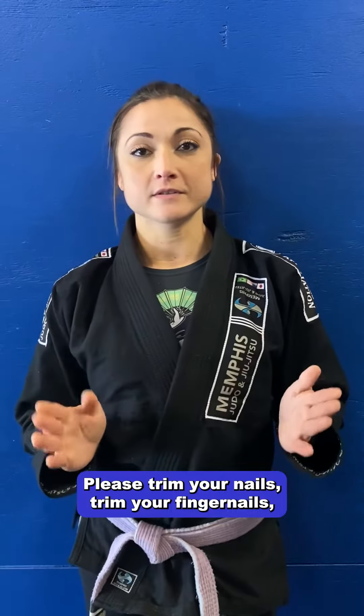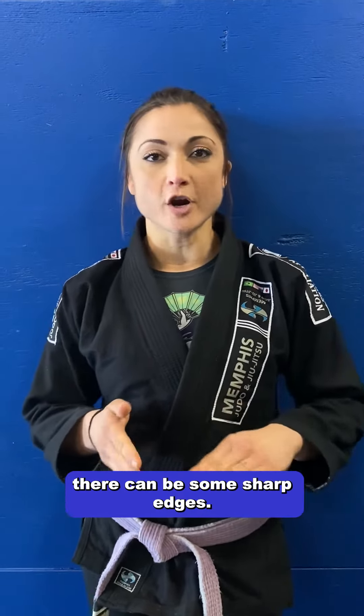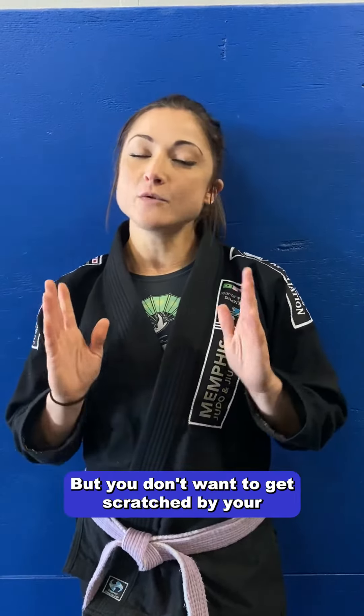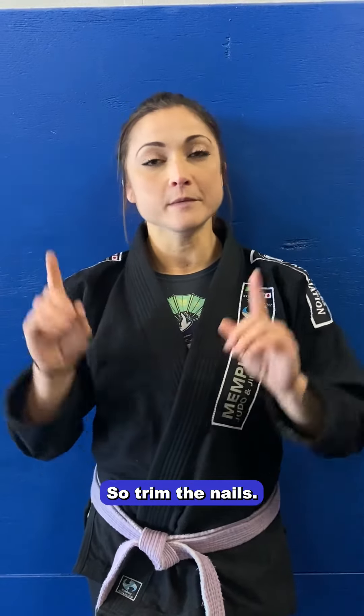One, please trim your nails. Trim your fingernails, trim your toenails. Sometimes when you clip them there can be some sharp edges, so make sure you file them down just a little bit. You don't want to get scratched by your training partners, and we don't want to get scratched by ours either. So trim the nails.